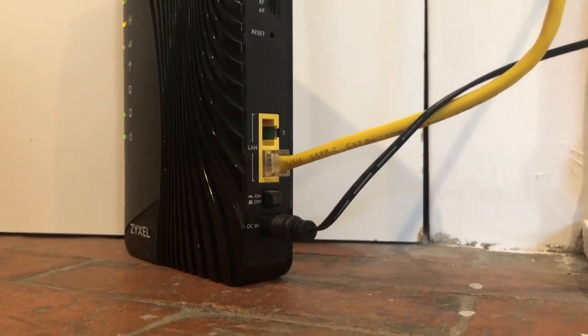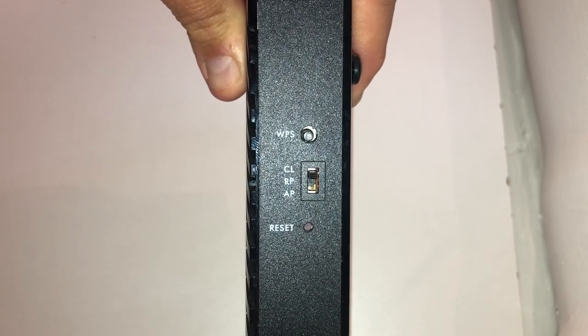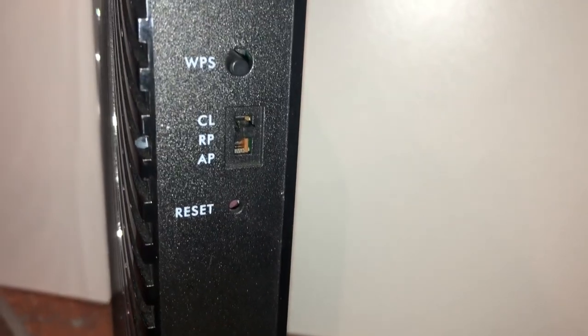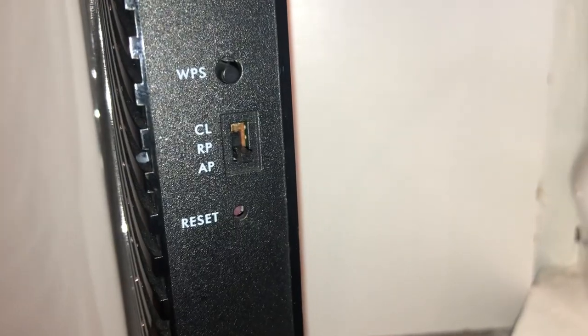Once you have plugged it back in, give it a couple minutes to reconnect automatically. If this doesn't fix your connectivity issue, please ensure the wireless access point connected to your set-top box is on CL mode. You can do this by looking on the back of the device. There is a switch that has three different positions. Also, you will want to make sure that the wireless access point that is connected to your gateway is in AP mode.